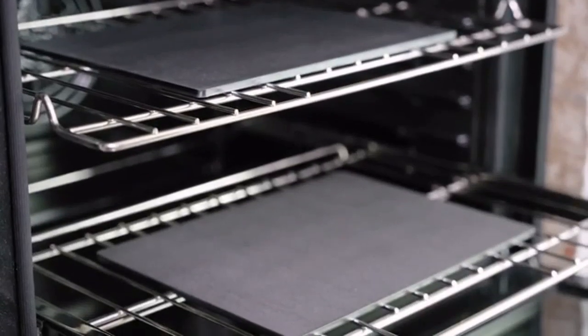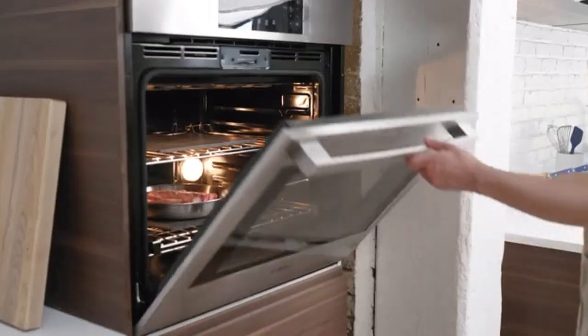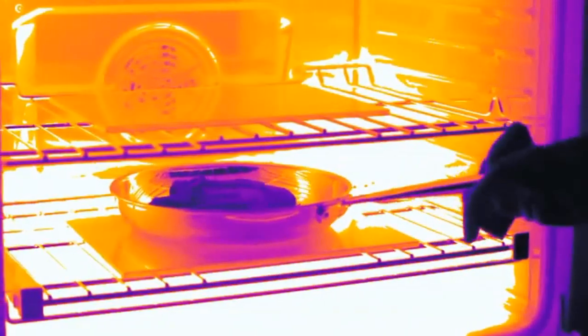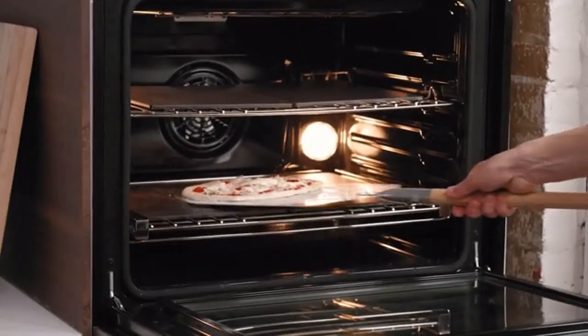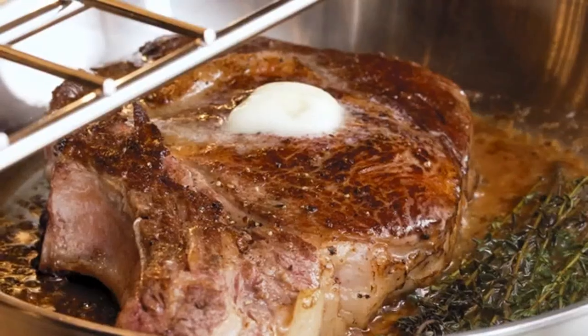With two steels, you can also put them on different racks in your oven for better overall cooking. It's a trick some pro chefs use in restaurants. This puts a thermal mass both above and below your food at the same time, giving it the intense heat it needs for crispier crusts and intense sears.